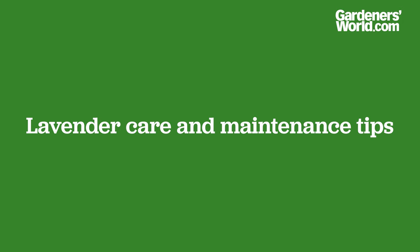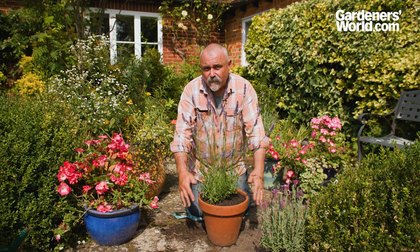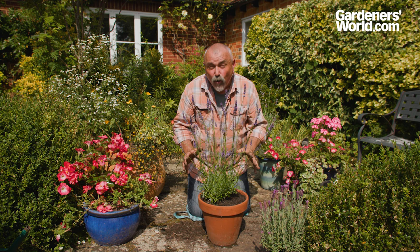Other than deadheading, you need to think ahead to the winter and give this plant a bit of protection. If it's growing in a pot like this, you could protect the sides with bubble polythene or put a layer of fleece over it during very cold weather. That winter protection is most important for things like French lavender, which needs those few extra degrees of protection — whether it's growing in a pot or in the open border, fleece will just help it through the winter.